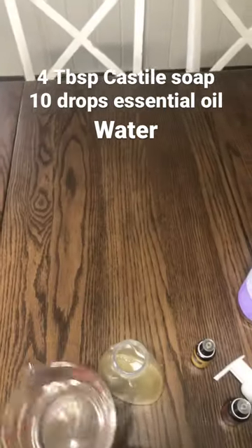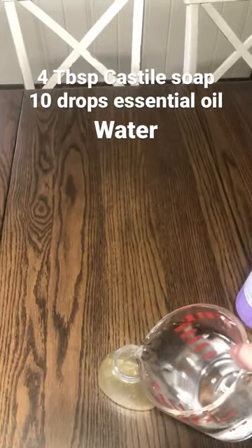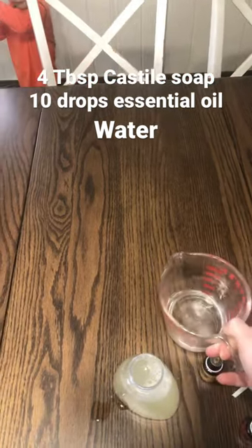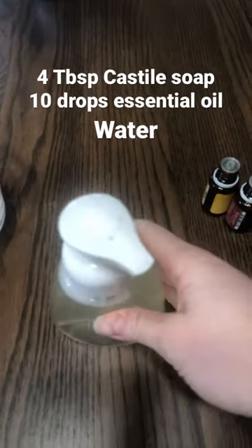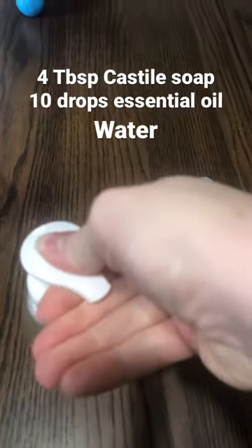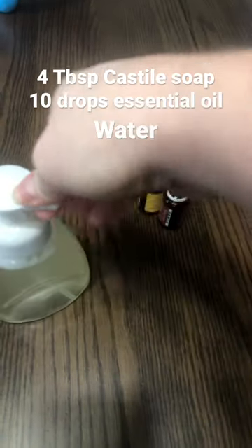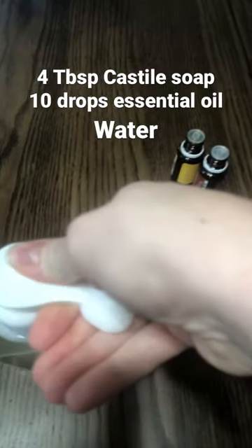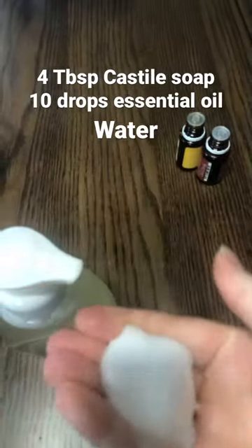And then you just add water to that. I forgot to tell you — the castile soap, I put like four tablespoons of it in the bottom of the bottle. And then you just shake it up and you use it for your hands. The reason I use thieves and lemon oil is because this is for the bathroom and I like it when it's a little bit disinfected.